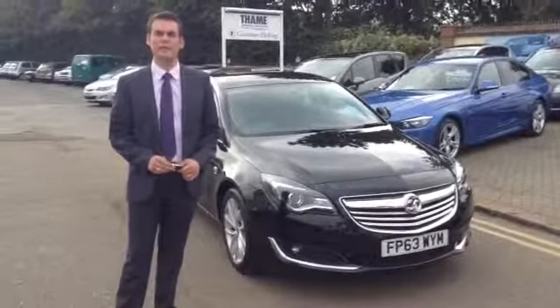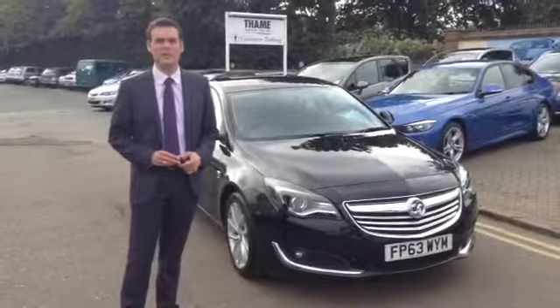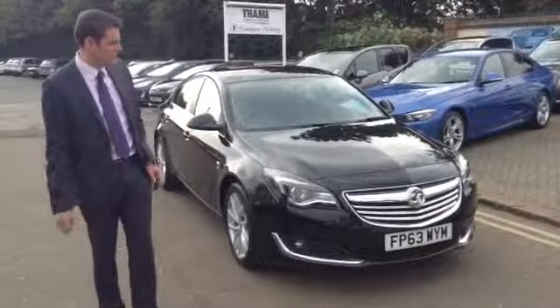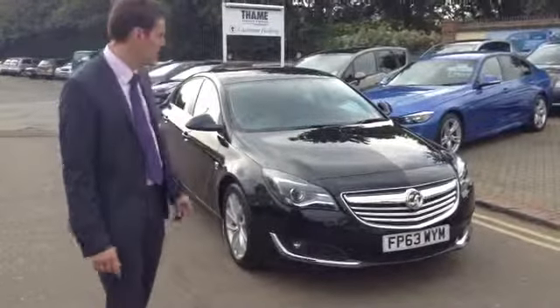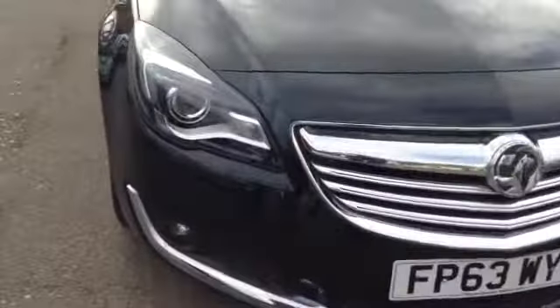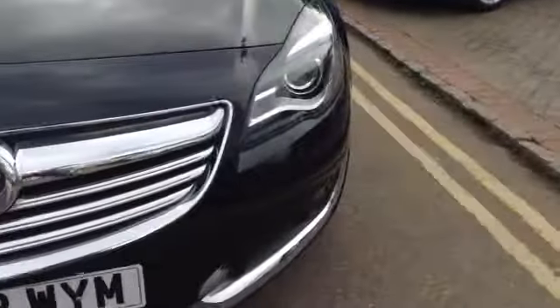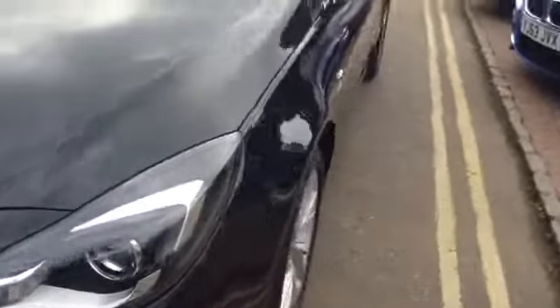Good afternoon, welcome to Tame Service Station. Pete here again to show you around this fantastic Insignia SRI. This is the new shape, as you can see, because it's got a different front to the old one, and it is a 63 plate. You've got the changes to the headlights and grille here, so it does look a lot different to the previous model — a big improvement if I do say so myself.